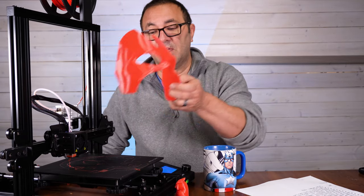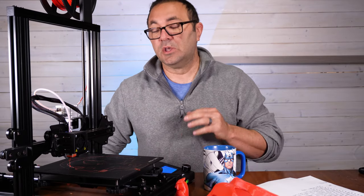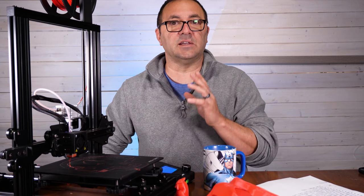I printed this entire face mask on here and I'm printing the back of this helmet piece on here too — it will fit, so you can still print some decent-sized things on here.